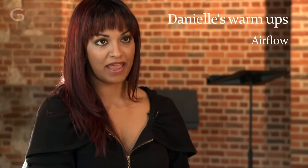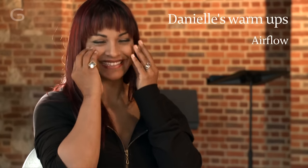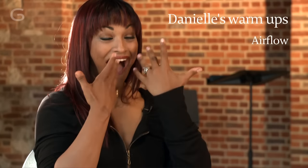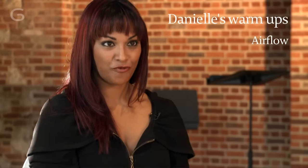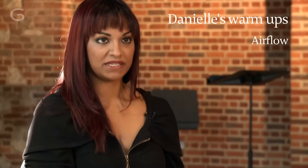I pay special attention to warm up my head resonance. So it allows me to really open up these cheek muscles and start to wake up all these inner muscles in my mouth, which are going to be contributing to the resonance as the tone comes out.